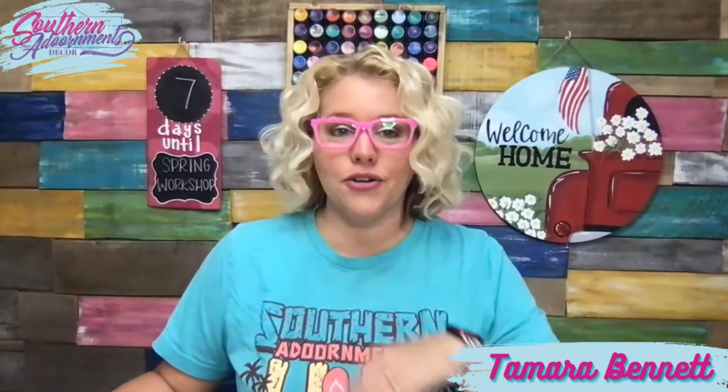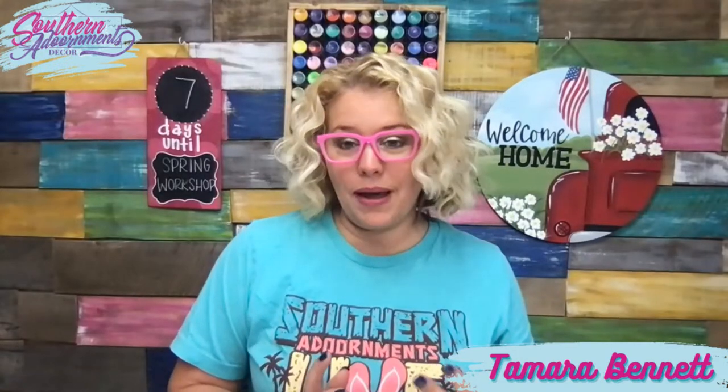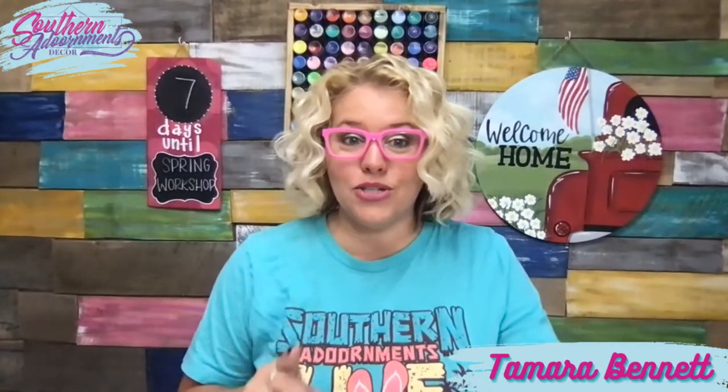If you want to come and paint this with me, I put the link in the video description so you can sign up. It's only $10 to participate. You can pick up an 18-inch wood round at your local craft store and paint on that, or you can order a kit from us — I put the link for that below as well. There is also a paint pack from DecoArt. If you tried to purchase it a few days ago it was sold out, but it's now back in stock.